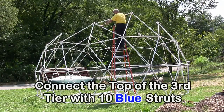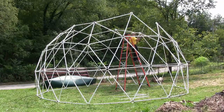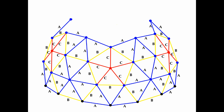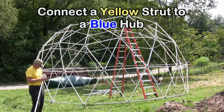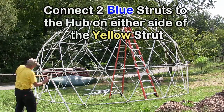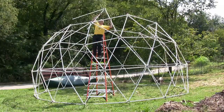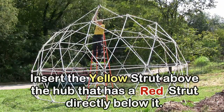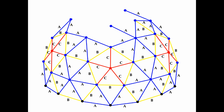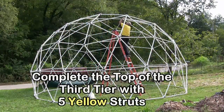Connect the top of the third tier with ten blue struts. Next, connect a yellow strut to a blue hub, then connect two blue struts to the hub on either side of the yellow strut. Insert the yellow strut above the hub that has a red strut directly below it. Complete the top of the third tier with five yellow struts.